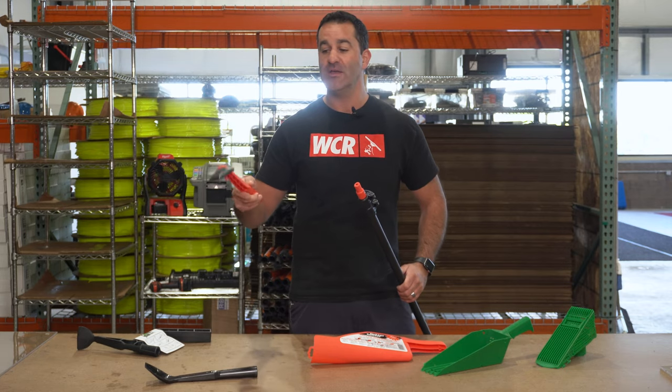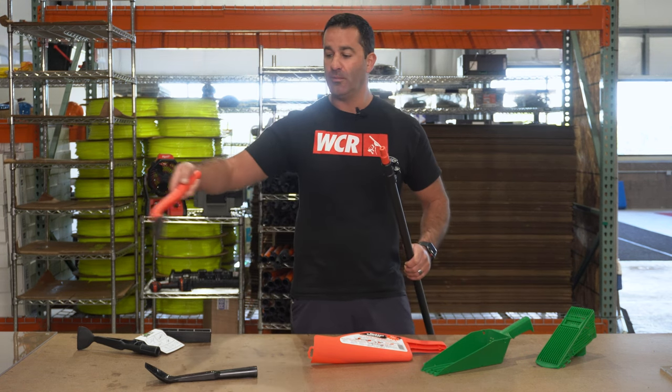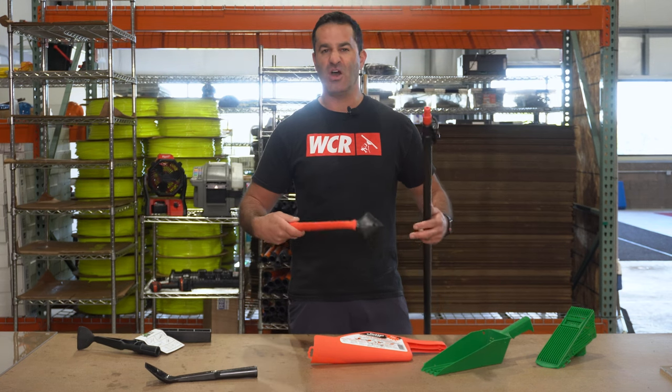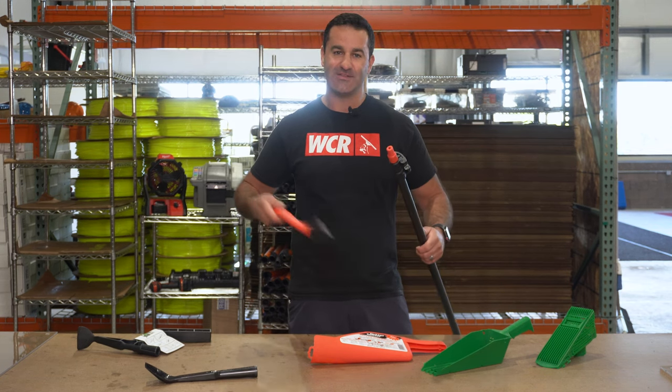Next, we have a tool you can use by hand or with an acme-threaded pole tip — it's the Gutter Grabber. Same idea: this little spade-headed shovel will pull a lot of debris towards you while letting any kind of water and other loose debris fall to the side.